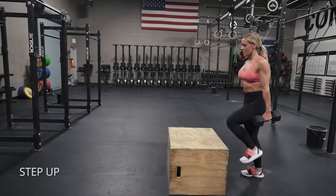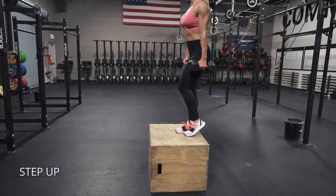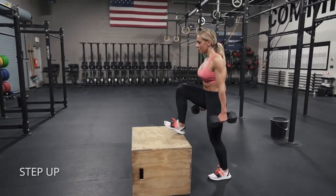Try to push yourself on how much weight you can do. And also, the higher the box, the more difficult it is. Make sure you keep that top knee outside of your big toe.